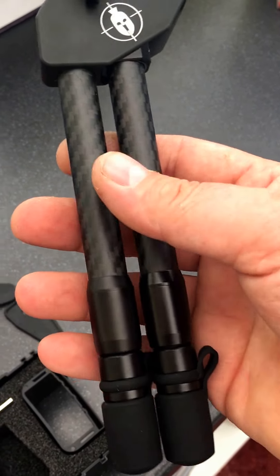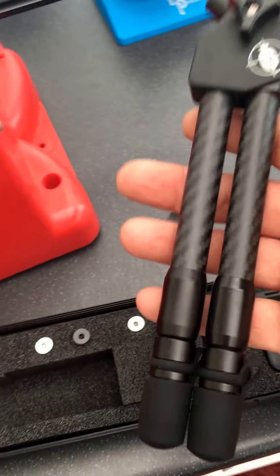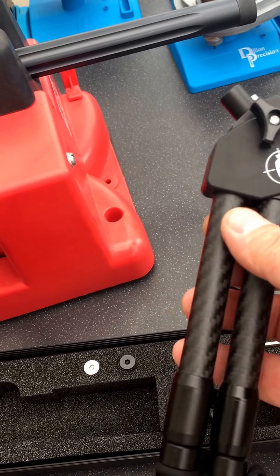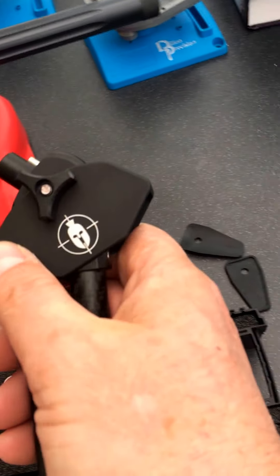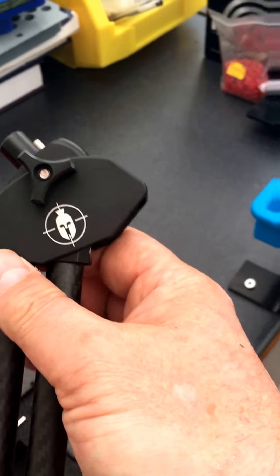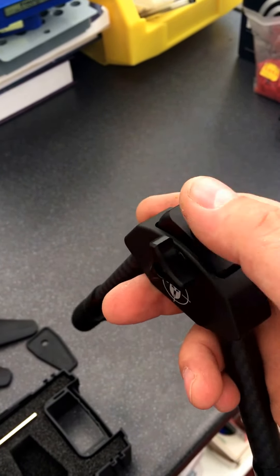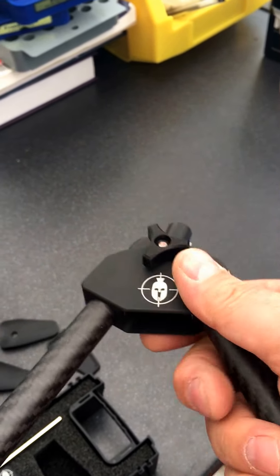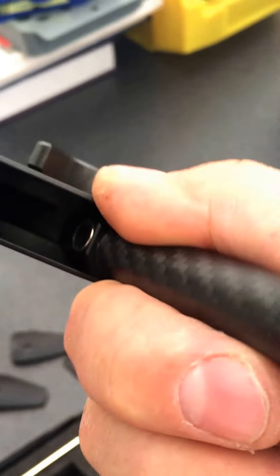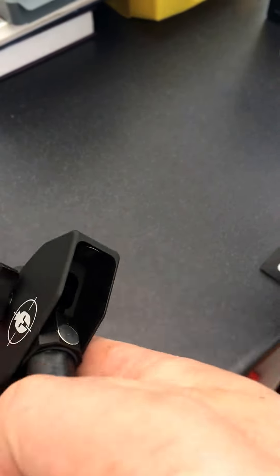It weighs 149 grams — there is literally nothing to it. It's carbon fiber, it's got aluminum — aircraft-grade aluminum — and rare earth magnets. There are some inside there; as you can see, there's one there which holds it together, and then another one on the other side.